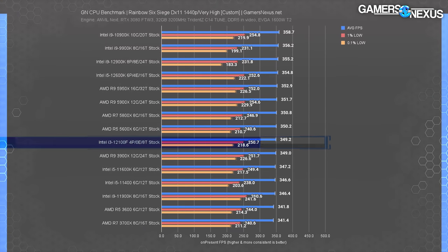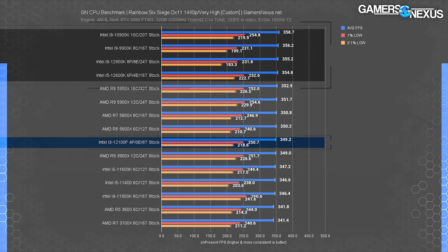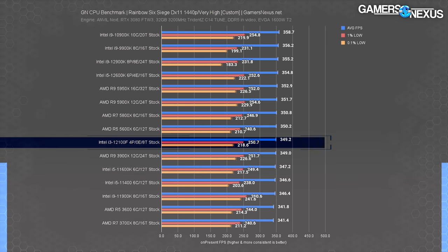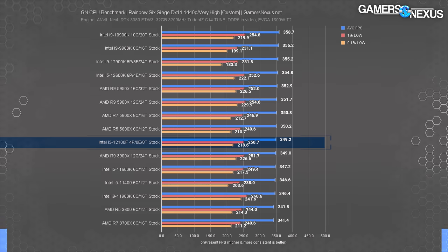If you're curious what it looks like with a GPU bind, here it is at 1440p. The ceiling is now around 355 to 360 FPS average, and the 12100F nearly achieves that — they're all about the same. This gives perspective on when limiting yourself on the GPU, the CPU doesn't matter quite as much, at least not for gaming alone. There may be an argument for future-proofing or if you do production workloads, but for this game with these settings, we become GPU-bound.